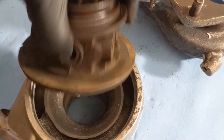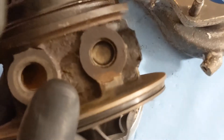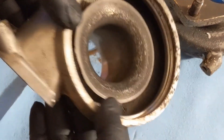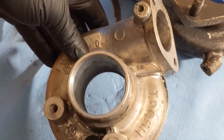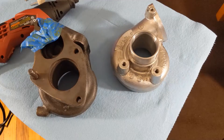That's what your compressor wheel looks like, and that's what your turbine looks like — a little crusty, but what can you expect with used parts? All this stuff is going into the sink for a nice scrub down and clean out. We're going to make it look brand new again, then I'll show you how to put it all back together so you can have your Big 16G on your 1G or 2G DSM.